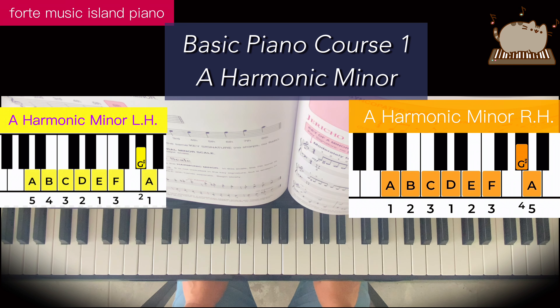A minor is a relative of C major, so they share the same key signature, which is no sharps, no flats. The A minor harmonic minor will have G sharp because the seventh note is raised, and G is the seventh note of A minor.